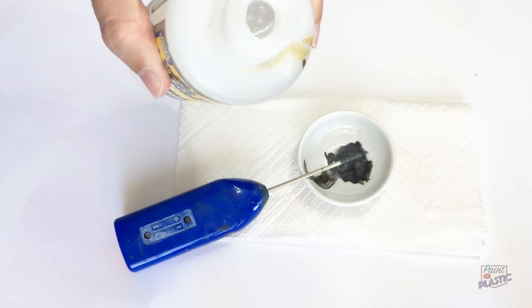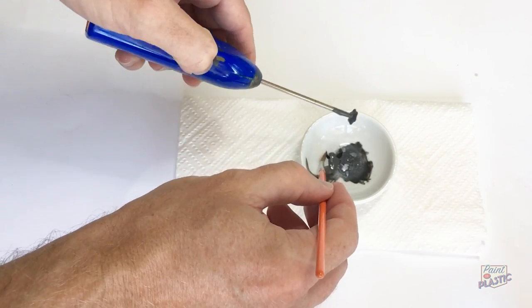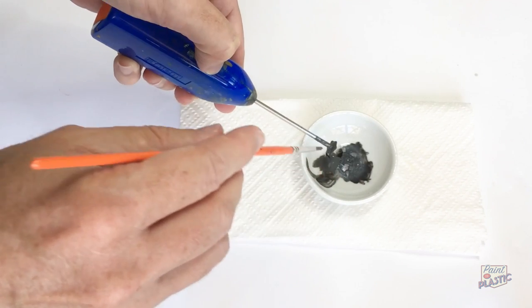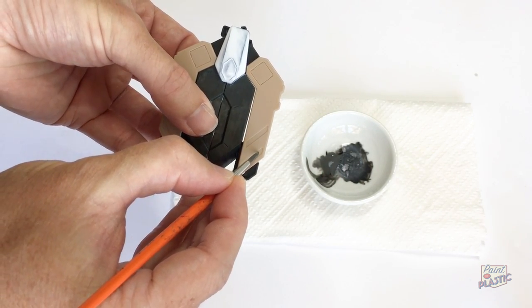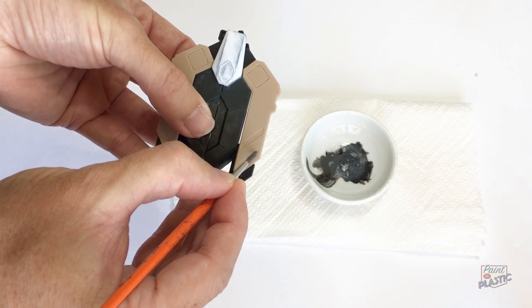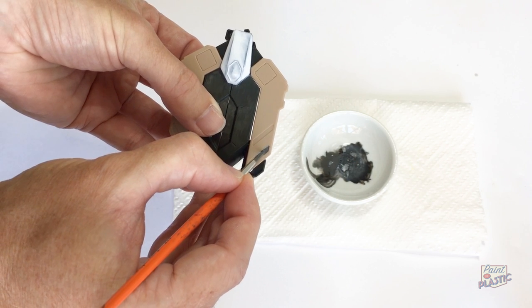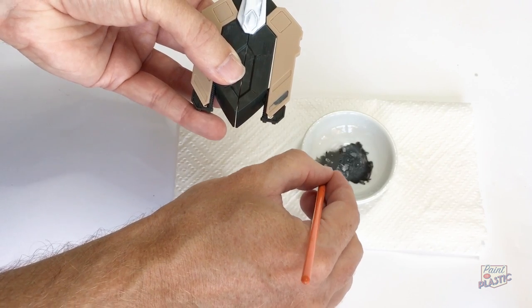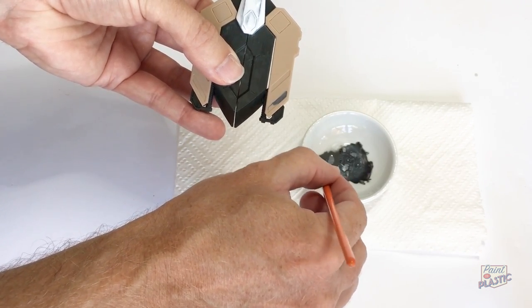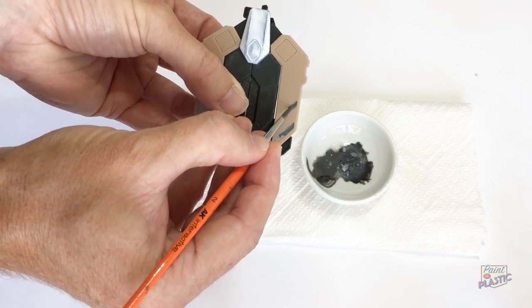I want it to be relatively dark, so I'm adding it to a dish that already had some black in it. Adding a little bit of black paint to any of our colors gives us a shade — a slightly darker version. Moving in here for the detail work — you can use any kind of paint for this: acrylic, enamel, or lacquer as I'm using here. Because it's a recessed panel, it won't be bumped, so durability isn't really a problem. The surface tension of this paint is great, so I'm just dropping it into the lines, straight in on top of the plastic, and it will dry and set in there nicely.